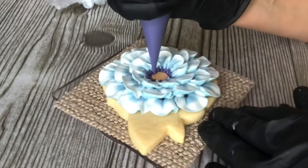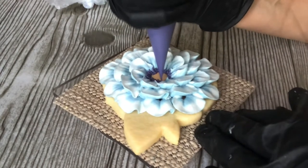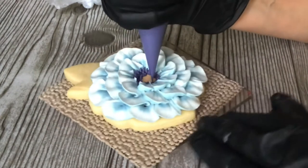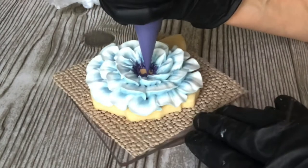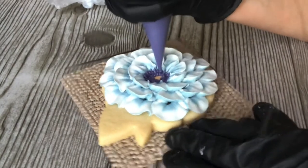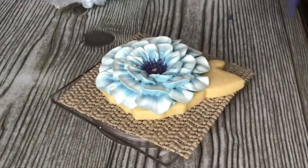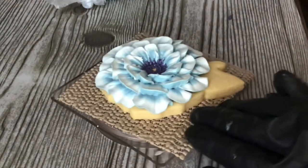I keep going around and around until I'm done, then I do a couple little dots around the middle just to fill in the center. I'm gonna leave a little bit of that gold showing, but not too much. I'm just dotting around, and there we go. You can really see the color variations in those petals on this one.